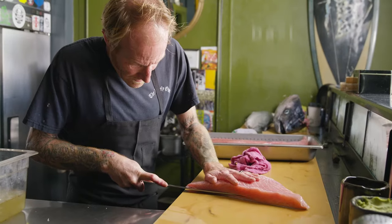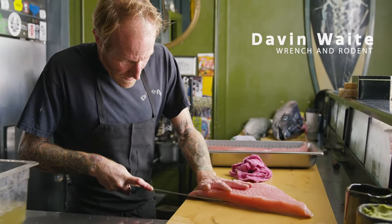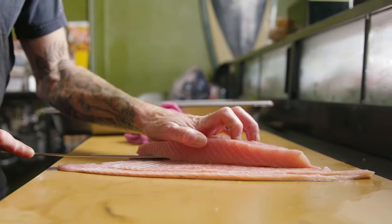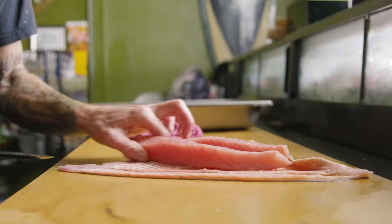This is how we make our Opa bacon. First we take the Opa bellies and we cut them into strips roughly half inch by two to three inches, just trying to get as much surface area for the brine and for the smoke.